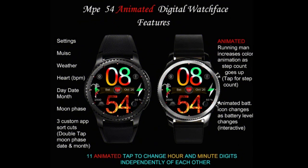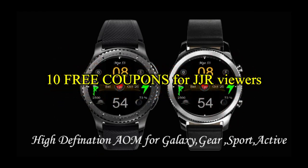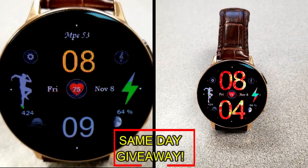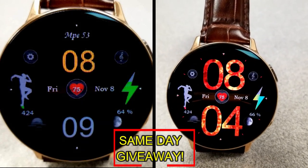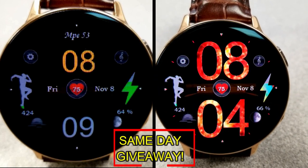If you want more information on the watch face reviewed today, simply do a search in the Galaxy App Store under the name of this face. The full details including the direct link are in the video description. I'm also going to be giving away free coupons to random lucky viewers that comment below — I'll leave a reply under the winner's comments to let them know exactly how they can get a coupon. Good luck to everyone and enjoy the rest of your day.